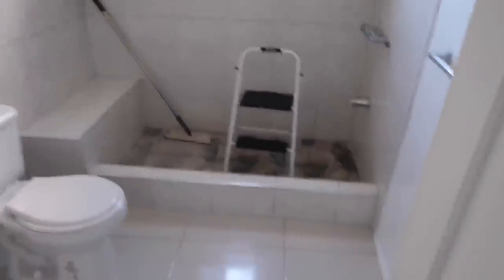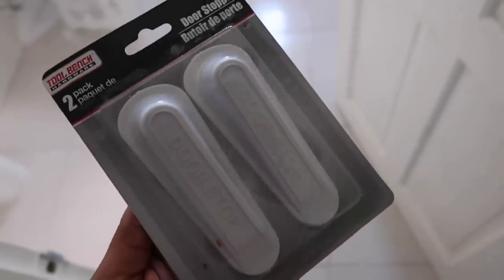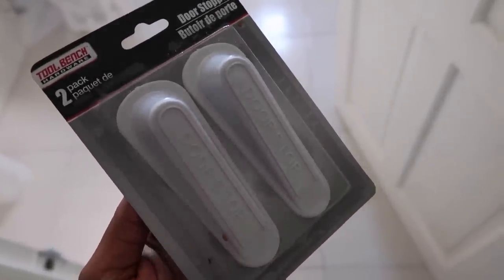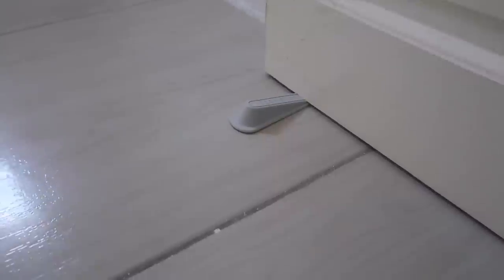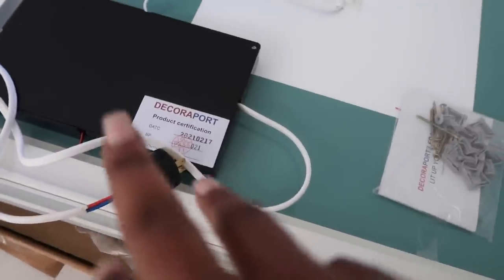I bought these door stoppers at Dollar Tree — they come in brown and black but I got white since my aesthetic is white. I'm putting the door stopper here because the door does not want to stay back. I literally live here by myself so there's no reason to lock my doors. I'll link similars down below in the description box.